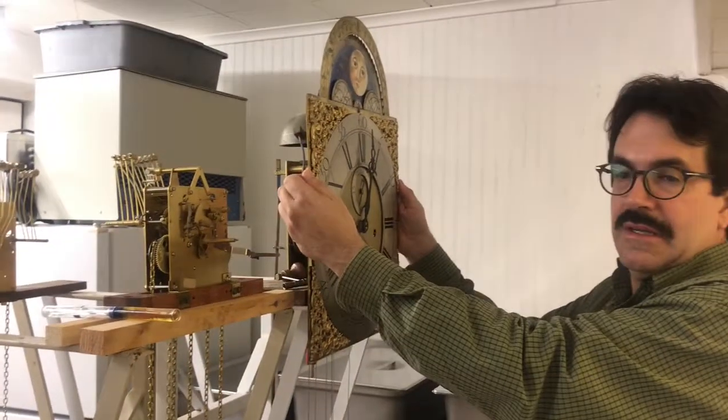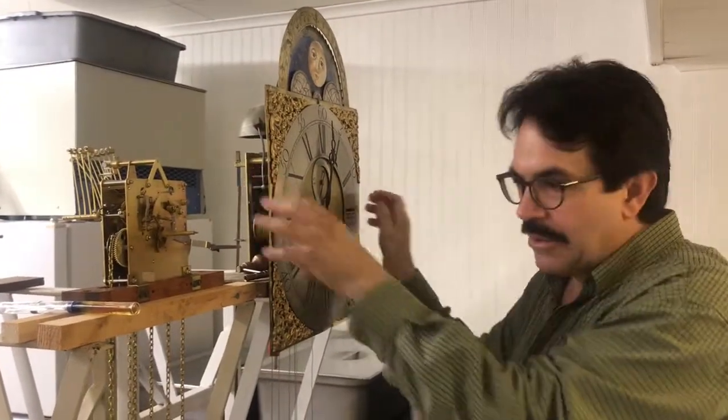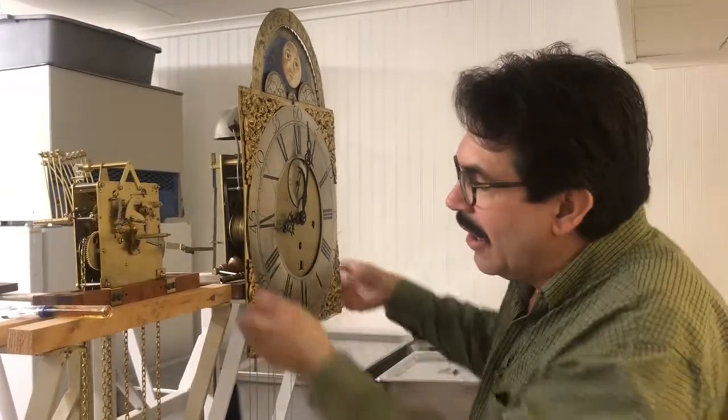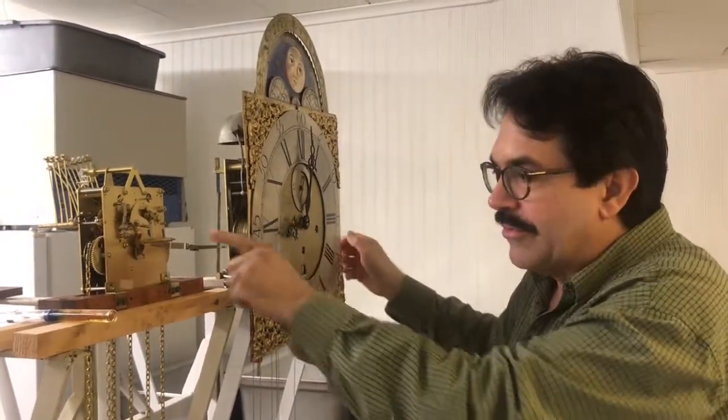Never lift the clock by its dial, whether it's a white dial, a contemporary clock, or a brass dial. You never lift the clock by its dial. Always grab it under the seat board and move it.